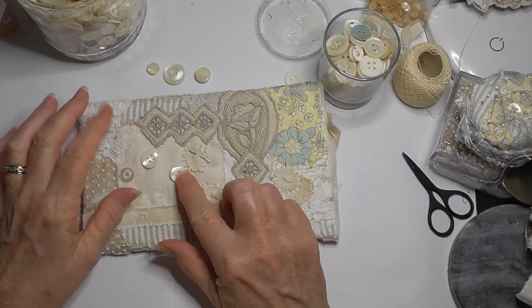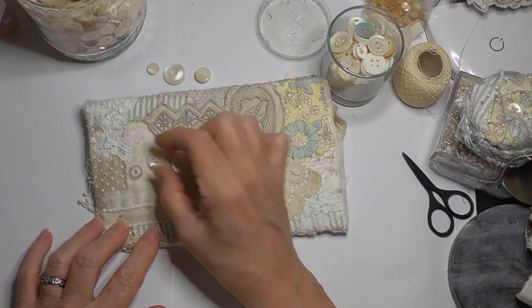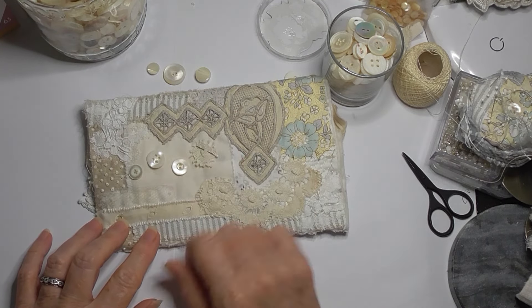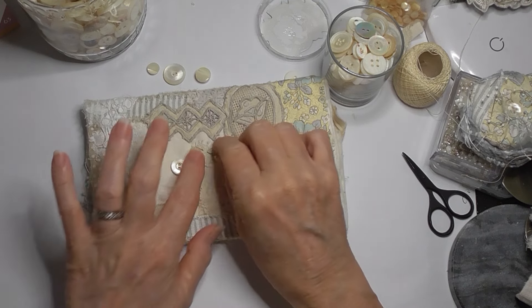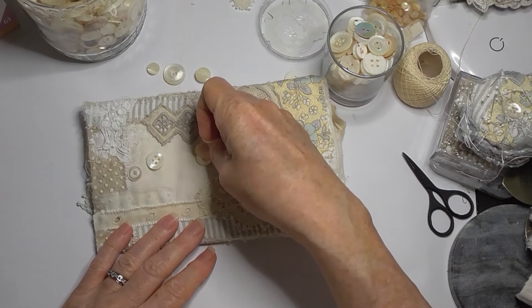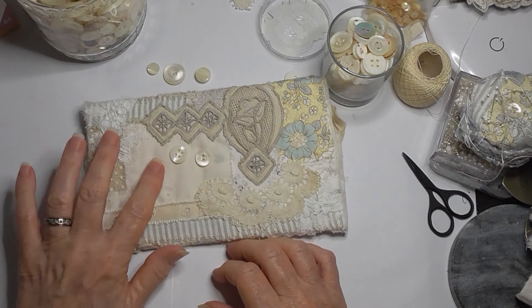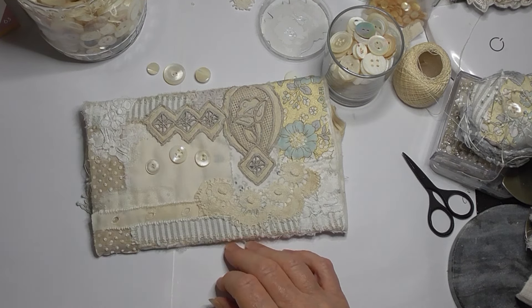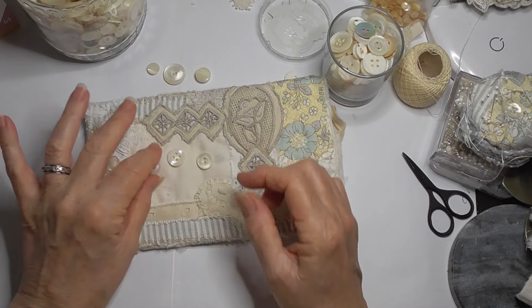It doesn't have to be - it can be like that, something like that - and turn them into flowers. Maybe that could be one as well, or take that off. Something like that perhaps and turn them into flowers - that might be a better way to go.